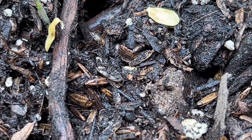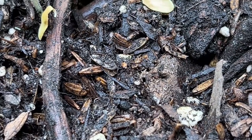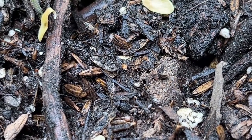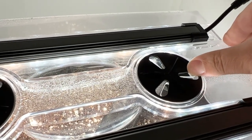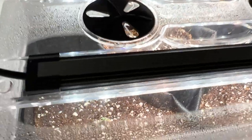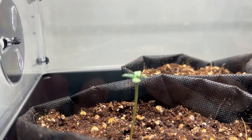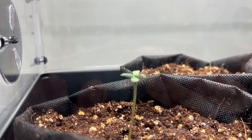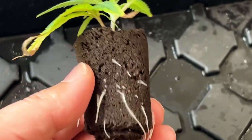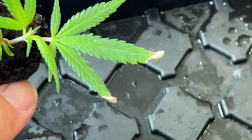A humidity dome will also prevent pests from accessing your plant. However, the high humidity can increase the chances of mold and mildew developing, so it's important to gradually lower the humidity in the dome by opening up the vents as the seedling first appears, and to have the vents fully opened a week into the seedling stage. This will also help the seedling start to acclimate to the outside environment — known as hardening off — and will help with the plant's recovery time when moved into a larger planter, preventing some of the transplant shock.